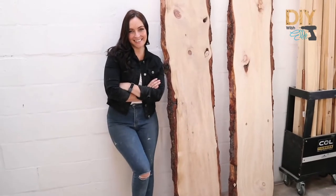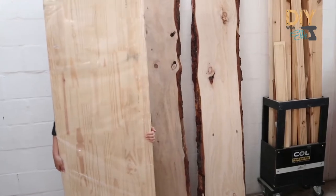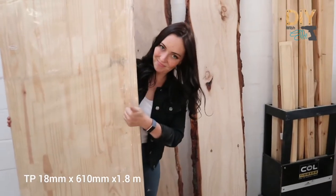You'll need two pine live edge boards and a pine panel. Let's start this project.